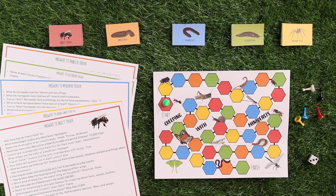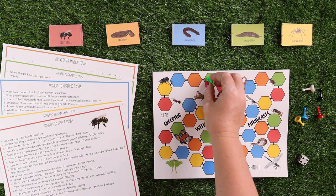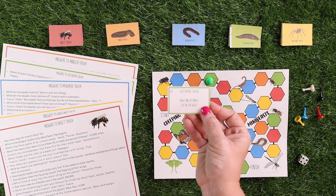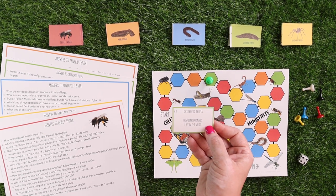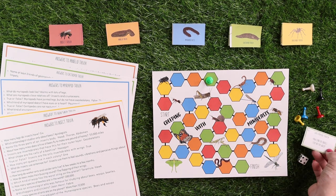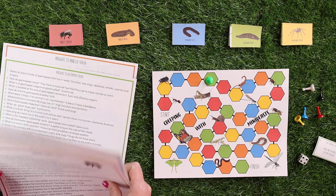The last game is a trivia-based game, because I absolutely love being able to review what we've learned in a game-based way through play. You roll the dice — let's pretend that's a four — move four spaces. That's green, so I would get a gastropod trivia card. The question says how long do snails live in the wild? Let's pretend I say five years. Then I would check number 11 on the answer key, and it says two to five years.